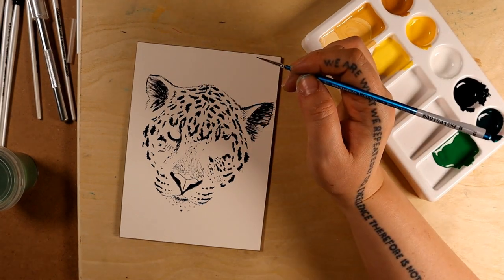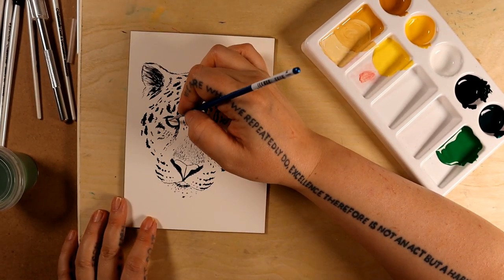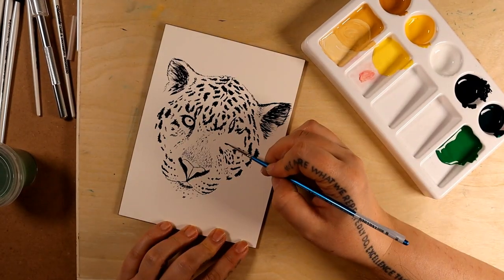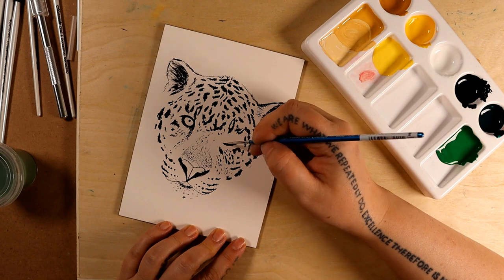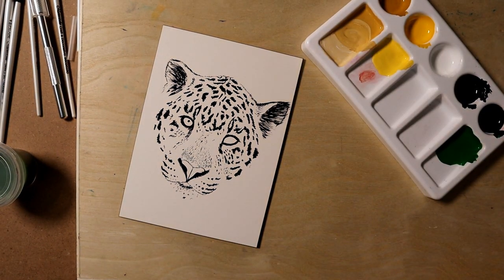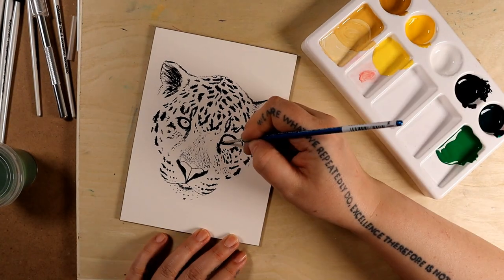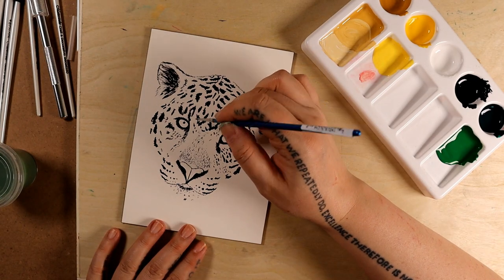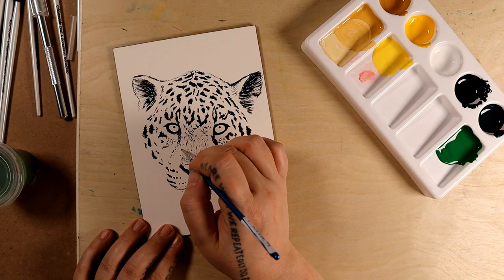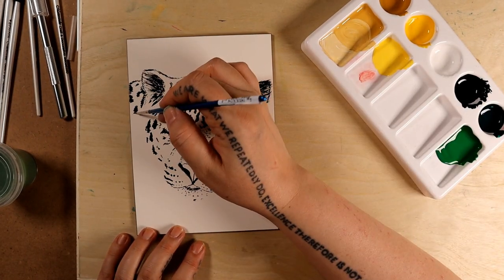I've also recently started a Redbubble shop where I've made some of my drawings available as printed media on a variety of merchandise like clothes, phone cases, stickers, and so on. It's not all on there, but I've just picked a few designs for now that I'll be adding to as I go. I'll put a link in the description, so if you have time to check it out I'd really appreciate some likes and follows — thanks.